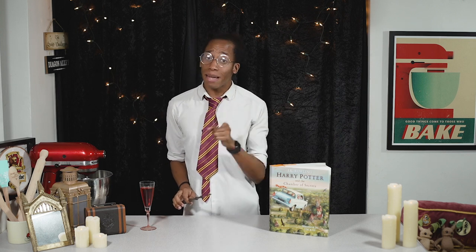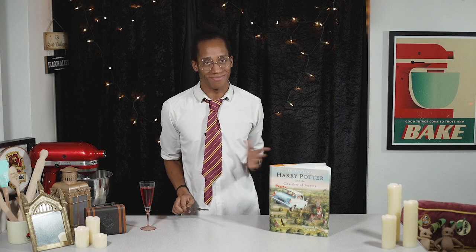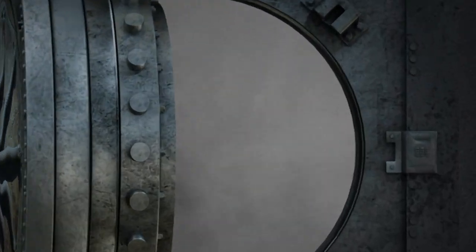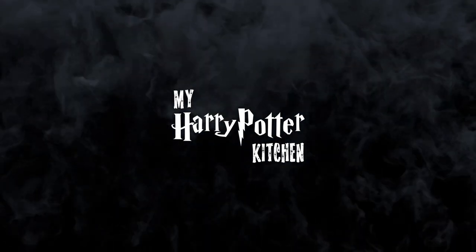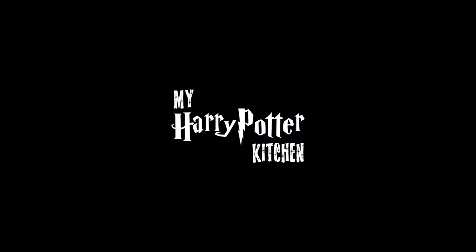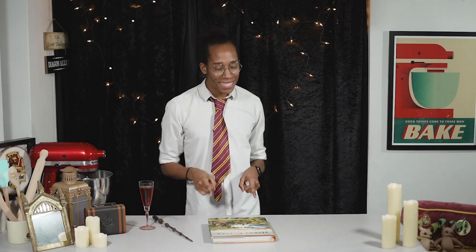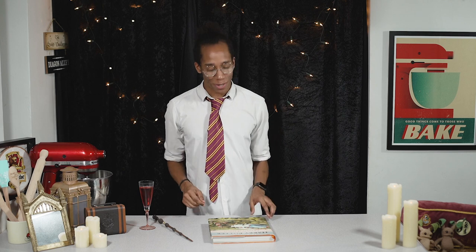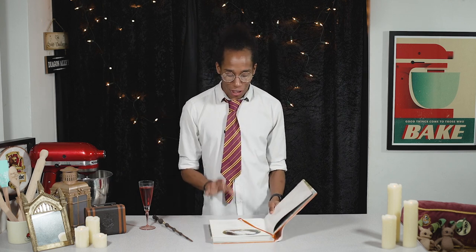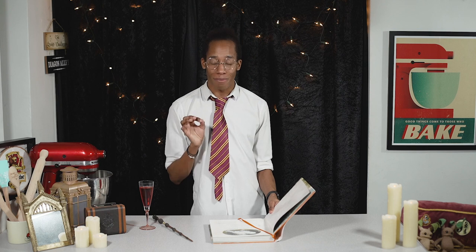Speaking of which, it is a new series and that means we need a new intro, so let's get into it! As always, we're going to be reading through the books page by page, looking out for any mention of food and drink, and when we see them we will bring those recipes to life. So let's not waste any more time and get stuck in to chapter one of the Chamber of Secrets — The Worst Birthday!